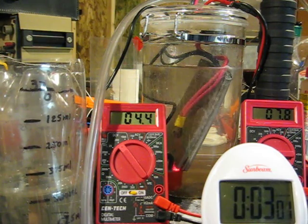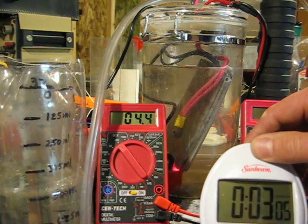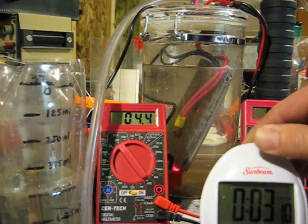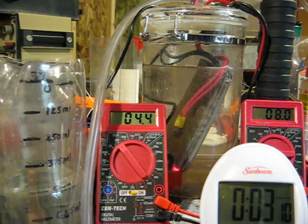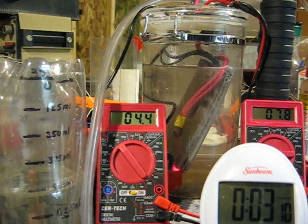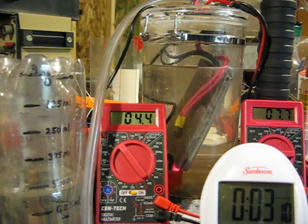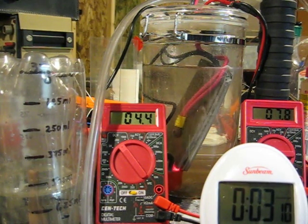And this will be 500 milliliters on my mark. I'll stop the clock. Mark. So 3 minutes 10 seconds for 500 milliliters at 4.4 volts and 7.8 amps. That's kind of an average — the average jumps up and down between 7.8 and 8.0, so let's call it 7.9.